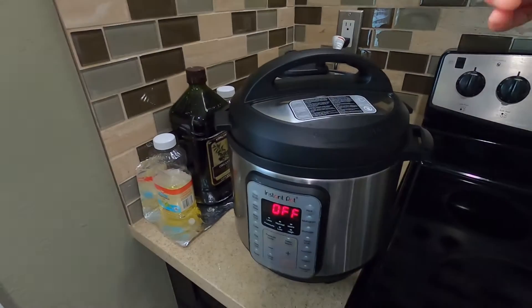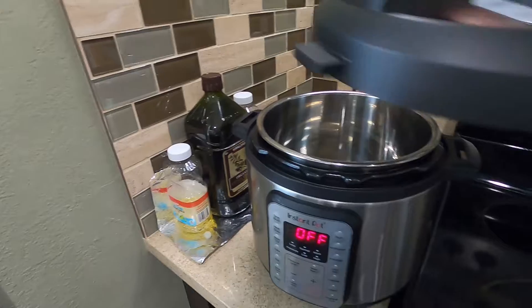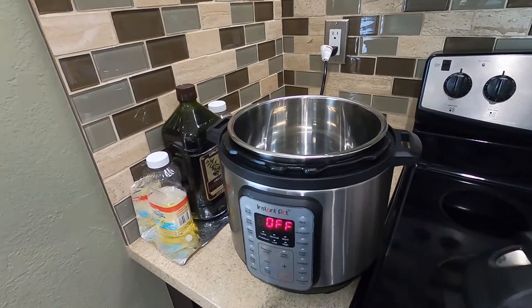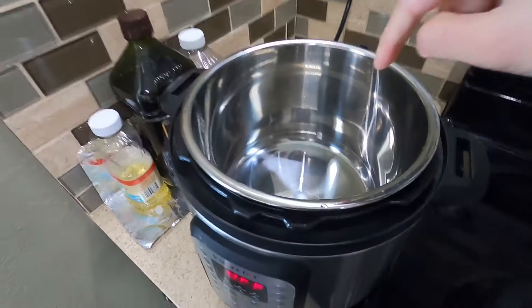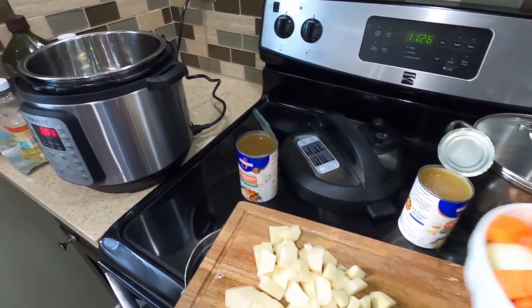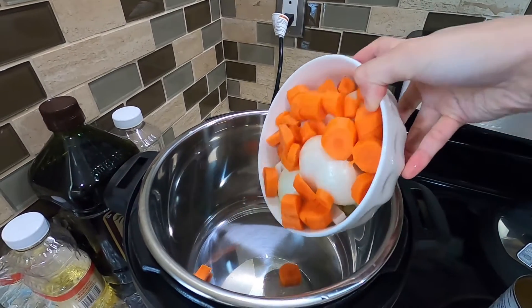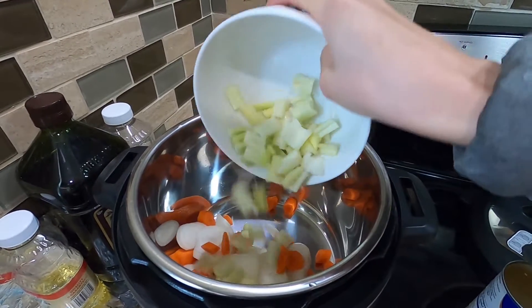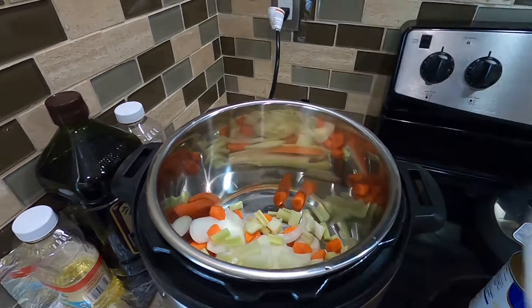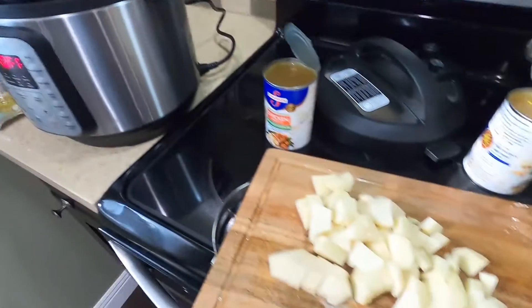Right now I've plugged in my instant pot. I'm going to open this and go ahead and put all the ingredients into this pot. So I have carrots, onion, celery, and then I'm going to add my potatoes.